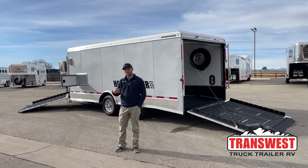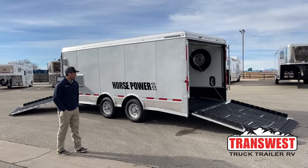Hi, I'm Tanner with TransWest Truck Trailer RV here in Frederick, Colorado. Today we're going to go over something a little bit different than our normal horse trailers.